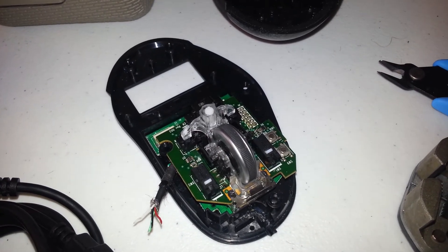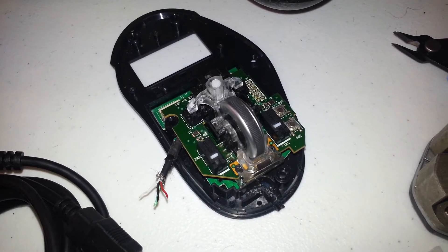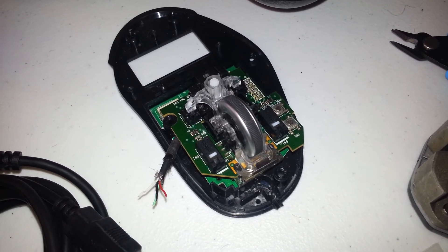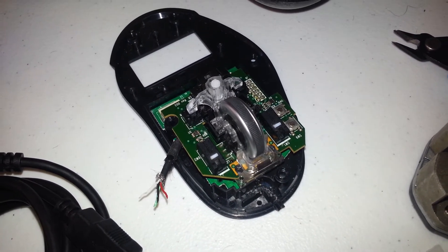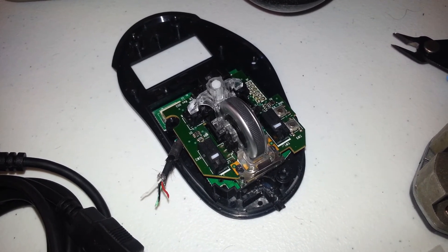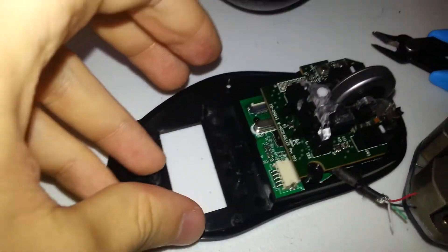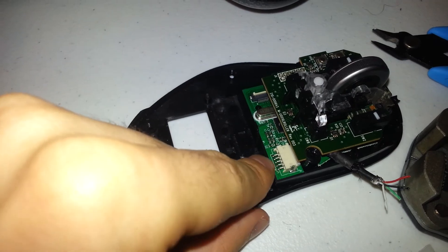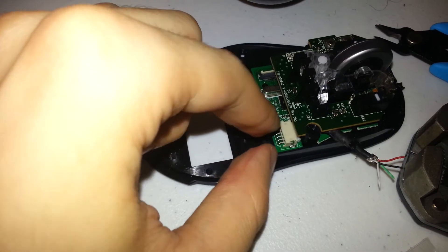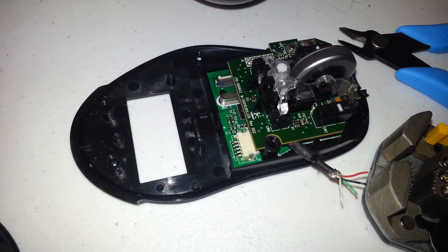If you get further than me, good luck. I'm sure I'm ninety percent of the way there — I just need the right tool for the job. Shame on you Logitech for using hair-thin wires and not providing a way to replace the entire cable easily. The orientation of this header could have easily been flipped the other way so I could just pull the plug, swap in a new wire, and be done.